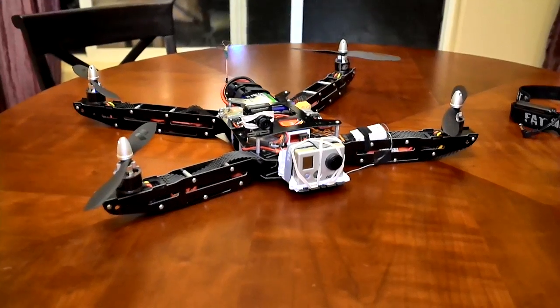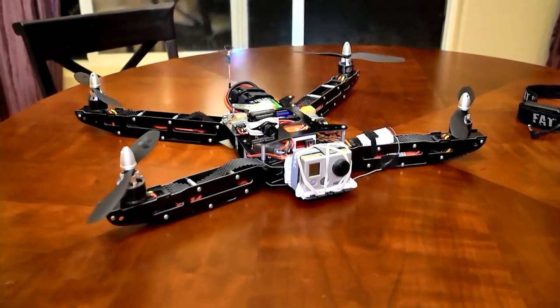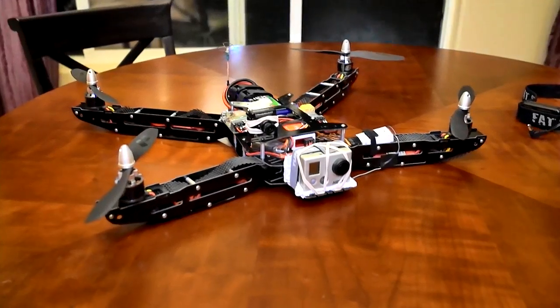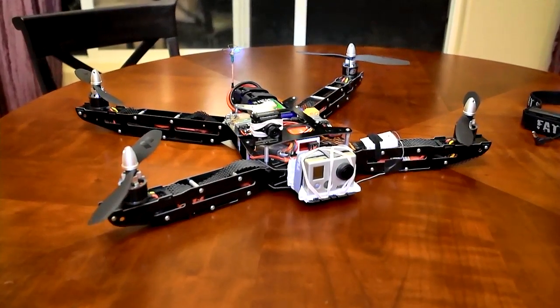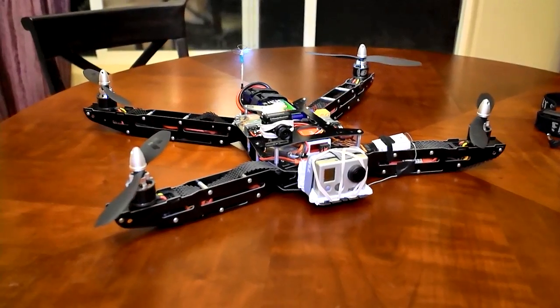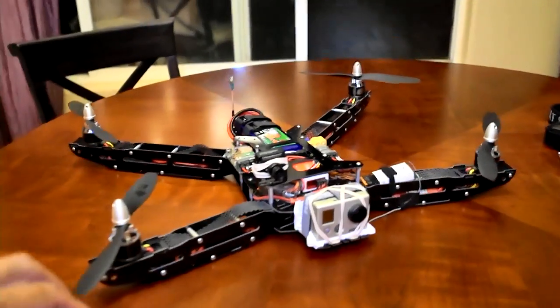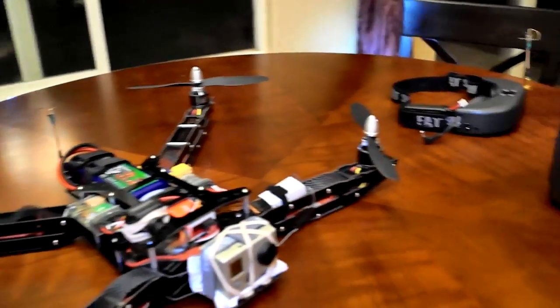Hey everybody, this is DSLAC67. I am going to do a quick review of my latest build. This obviously is not my original White Spy Quad. I have since then built another quad based on the HoverThings HT FPV frame.